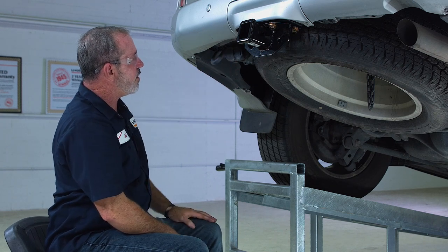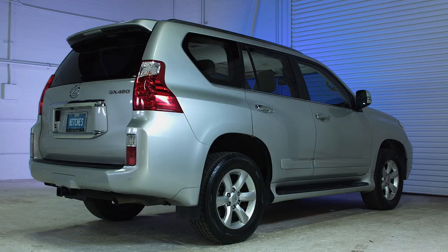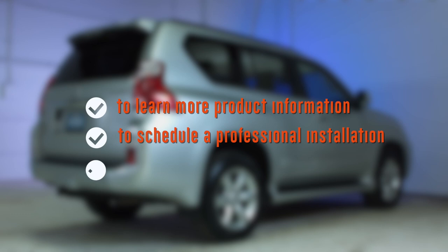And that'll do it for our wiring video. To learn more about the product seen in this video or to schedule an installation by a U-Haul Hitch professional, visit us online today at uhaulhitches.com.